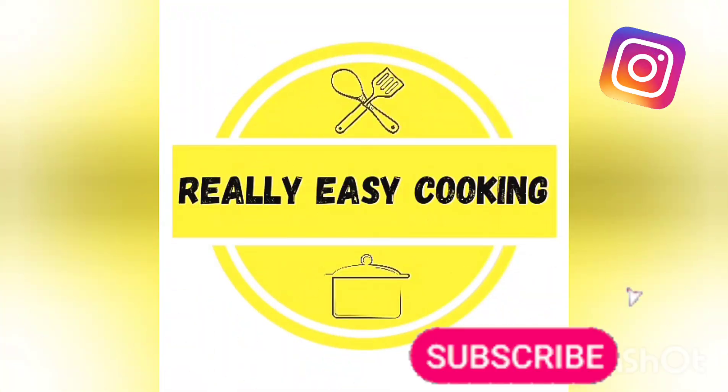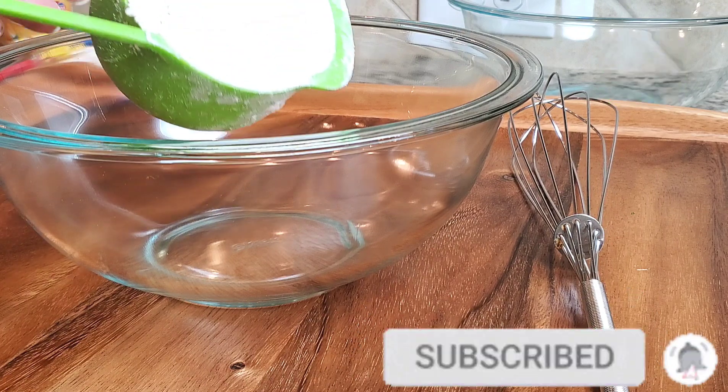Remember, if you like easy recipes, subscribe to my channel and follow me on Instagram. Now let's get started.